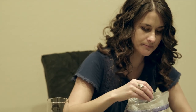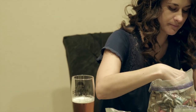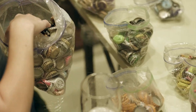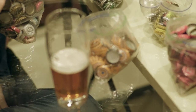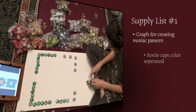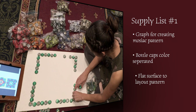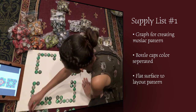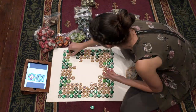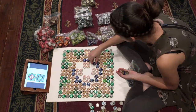The first thing you'll want to do is separate your bottle caps by color. I used Ziploc bags to keep them organized. Supply list number one: graph for creating mosaic pattern, bottle caps color separated, flat surface to lay out the pattern. Make sure you test how many bottle caps fit on the surface of your table so that your pattern is accurate.